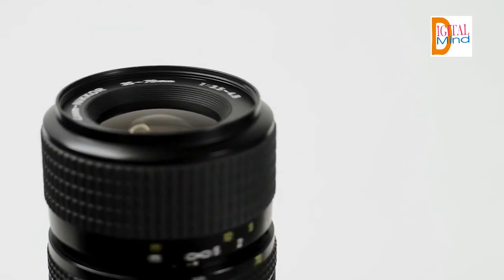Canon EF-S 18-55mm F3.5-5.6 DC III zoom lens, EF-S mount lens, APS-C format. 28.8-88mm 35mm equivalent. Aperture range f/3.5 to f/38, one aspherical element, super spectra coating, micro motor AF system, rounded 6-blade diaphragm.